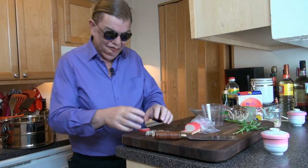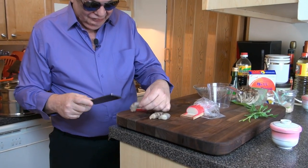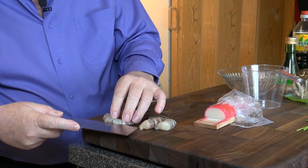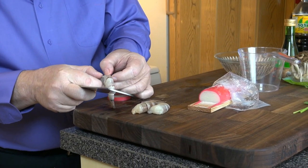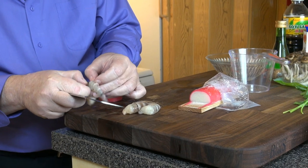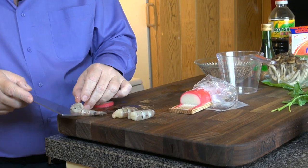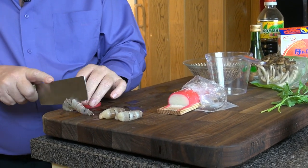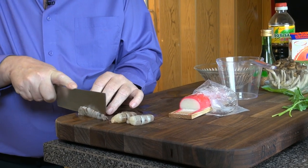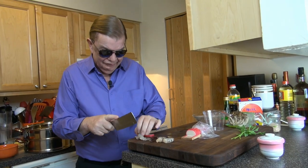I've got some shrimp here — some tiger prawns, they look pretty nice and they're relatively clean already. I'm not finding a vein in this one. I've got three shrimps for two people, so I'll cut this one in half to make it even. These are still partially frozen, which is okay because I had a problem last time I made this with overcooking my shrimp a bit.